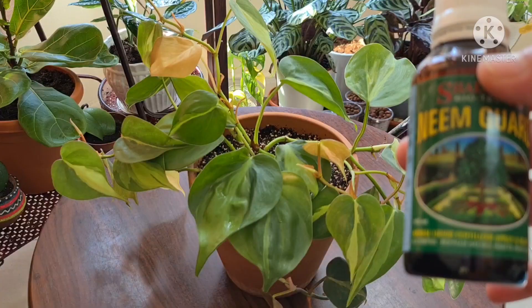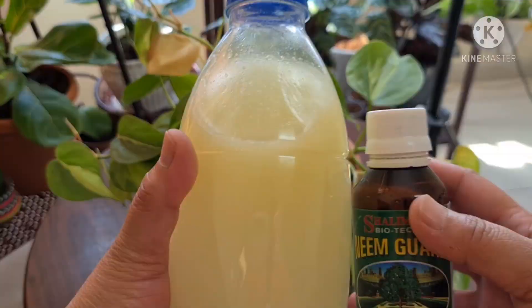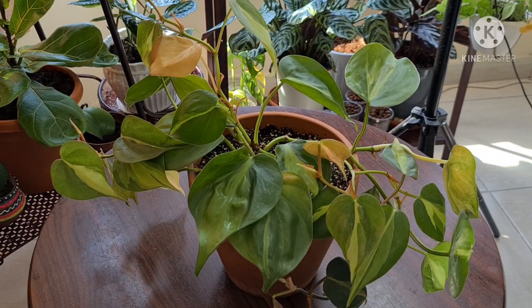For today I'll be using neem oil for the treatment. You can make the solution by adding 10 ml of neem oil to one liter of water and add a drop of detergent soap — this will help in mixing the oil in the water. So let's start the treatment by spraying the neem oil into the affected area.